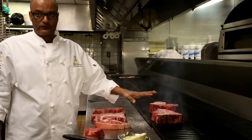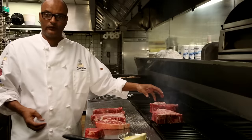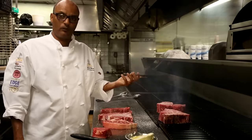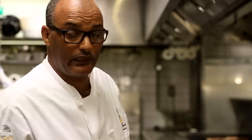Once you put the steaks on, don't touch them — let them sit for a while. Otherwise, the more you turn them around, the more juice the steak will lose. You will lose so much flavor by doing that. When you let it sit, you will have a nice golden brown crust and color on the steaks.